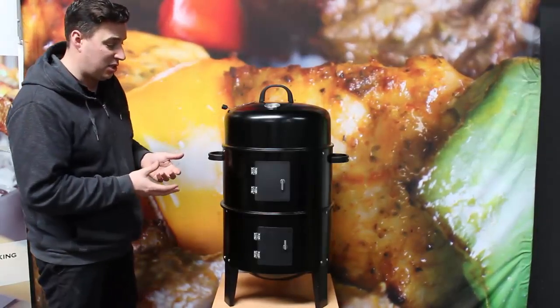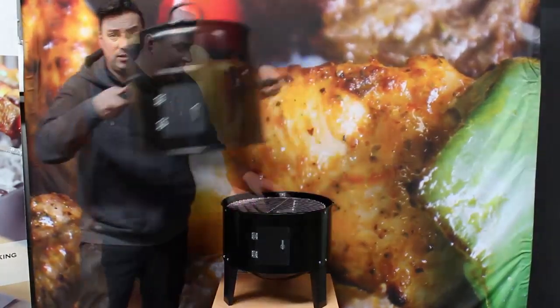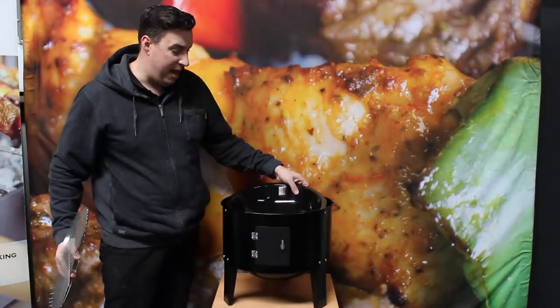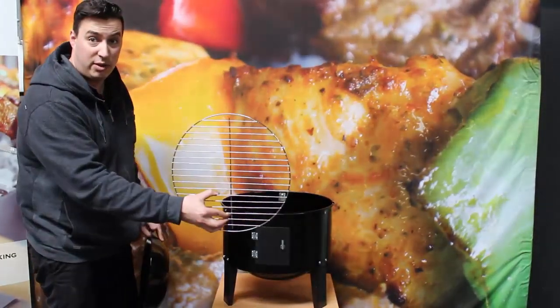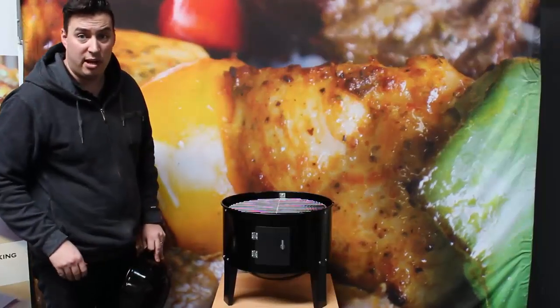It's got collapsible sections, so if you want it to grill, all you do is take off the top two sections, remove your water pan, and you've got your grilling rack here that just sits on top of this section, and you can grill straight over your charcoal.